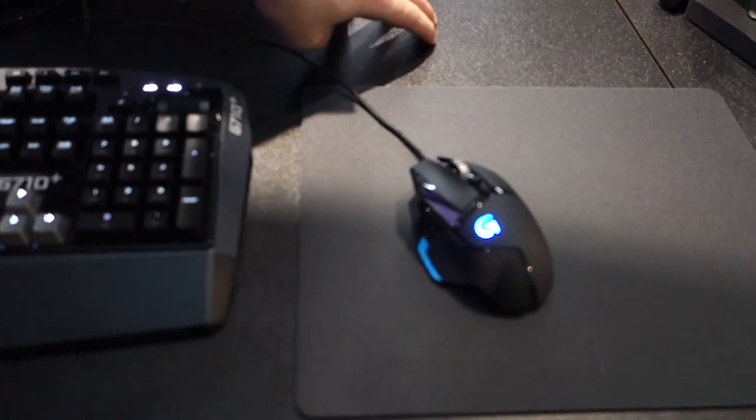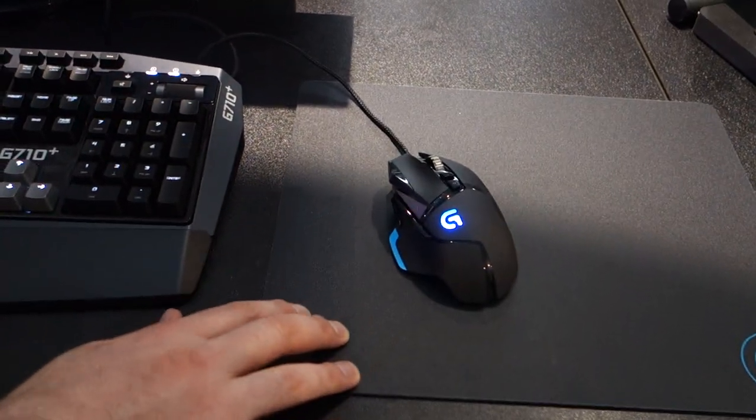Today we're talking about the G510 Proteus Core. We're taking a look at it right here. The biggest new feature on this is the surface tuning capability. It has the ability to be tuned for the specific surface that you're using it on — whether that's a black table, a plastic mouse mat, or a cloth mouse pad. Whatever surface you're using, the surface tuning makes it work well for the way that you game.